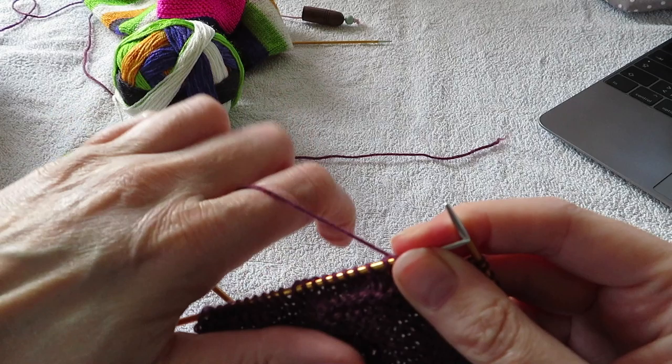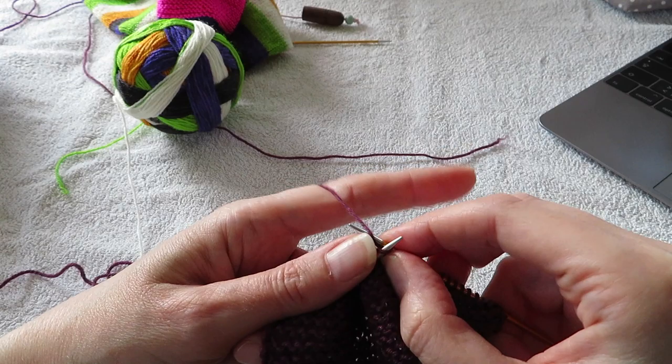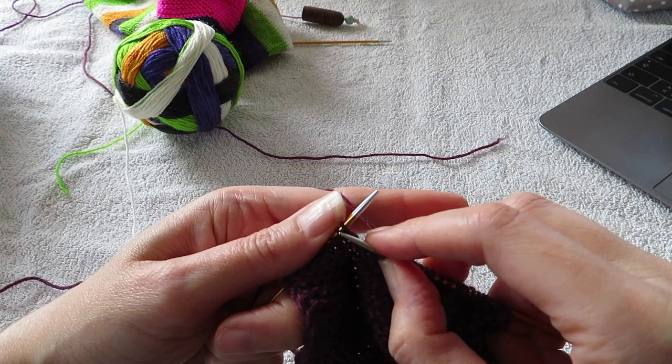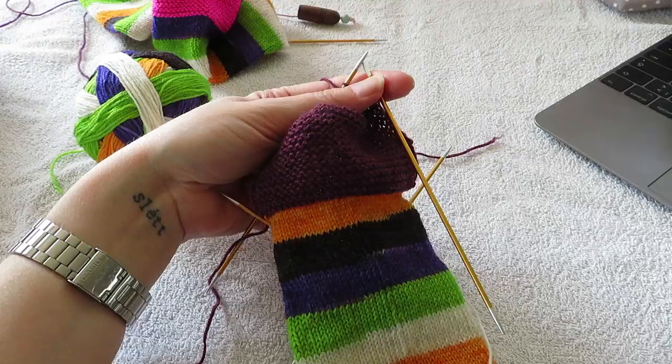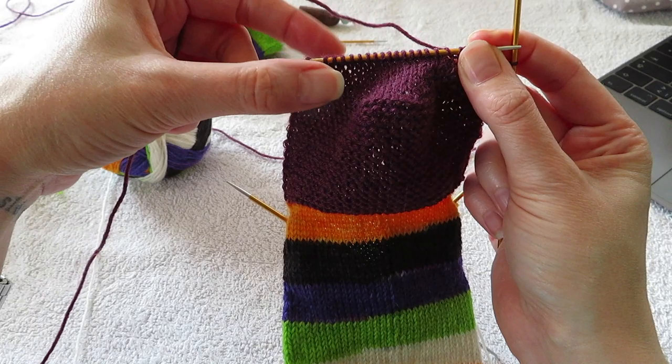You do this until you have worked all the way across on both sides and you have no more gaps between your stitches. I'm almost done turning my heel — I only have one stitch left before the gap on each side.